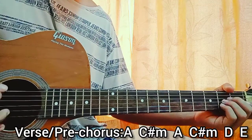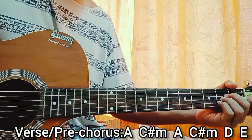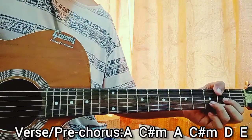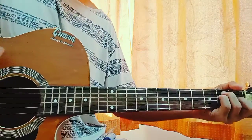One more time because we have verse 2 coming over here, and then you move on to the chorus.